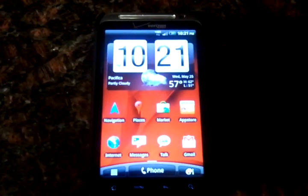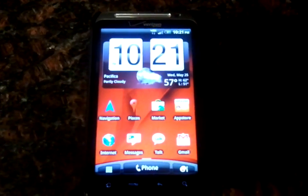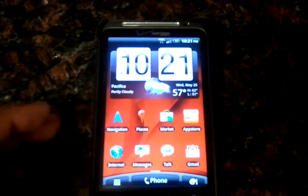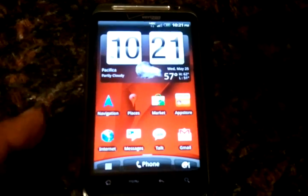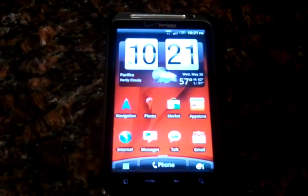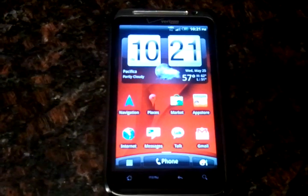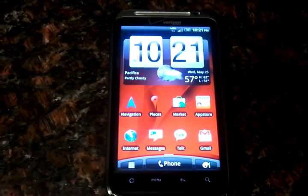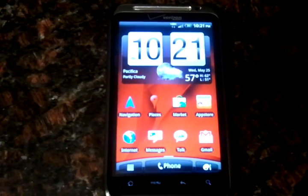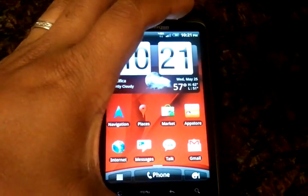I am about to demo the test build of Gingerbread 2.3 on a phone that is officially only on 2.2. You're going to have to bear with me — I'm currently only using the camera from a Fascinate by Samsung, so hopefully the quality of this video isn't too bad. Nevertheless, let's go ahead and get started here.